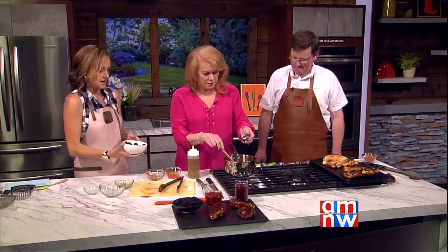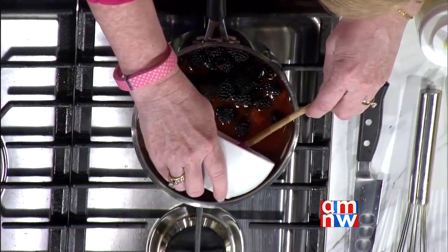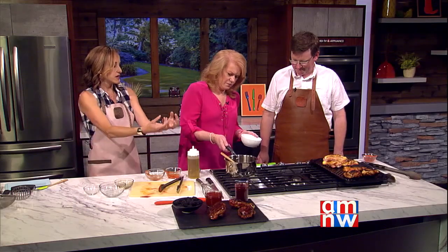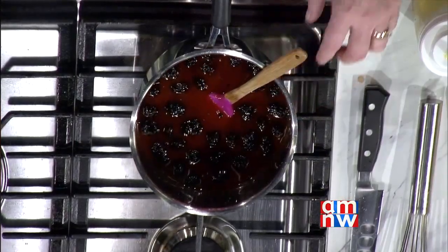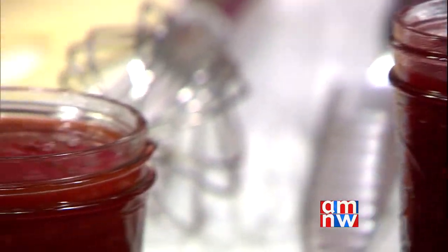Peppercorns are added for a little kick and flavor, followed by the berries. You bring the mixture up to a boil and then reduce it to a simmer for about 10 to 15 minutes, depending on how soft the berries are to start. Once it's soft enough and reduced, you mash it up or throw it in a blender, then strain it to get rid of any chunks. The finished result is two beautiful sauces — strawberry and blackberry — which are brushed onto the cooked chicken pieces.